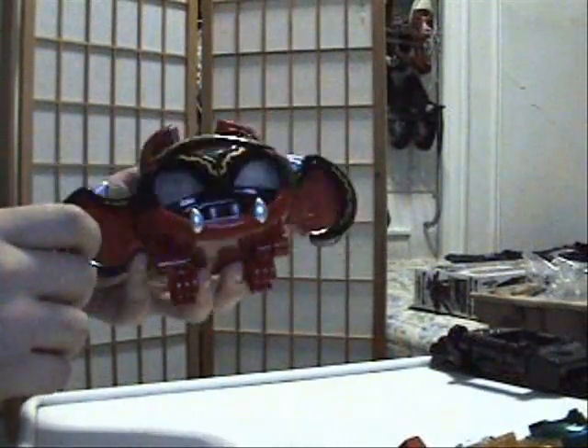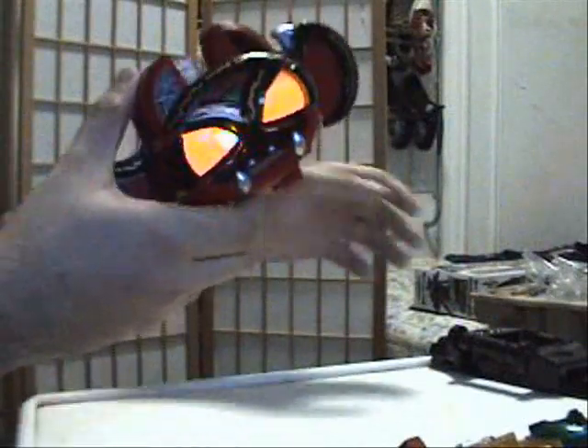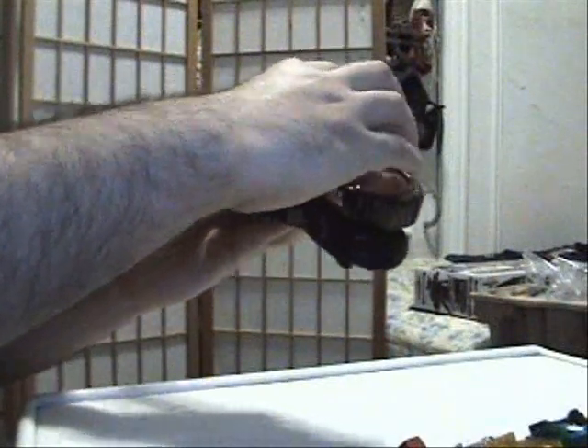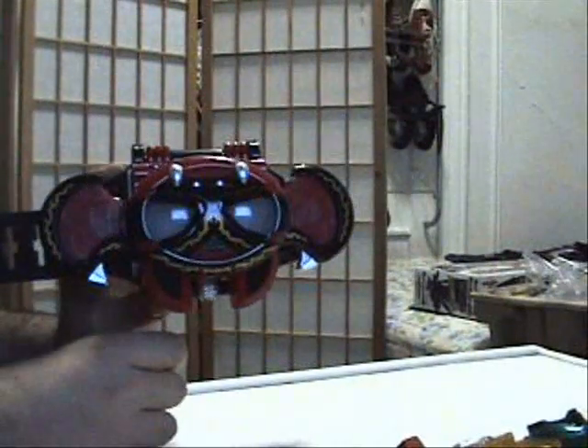I'm going to show you the henshin sequence now. You hold your hand like this, and there you go.